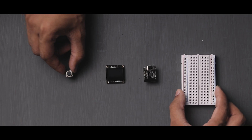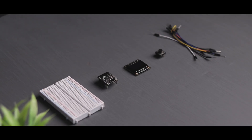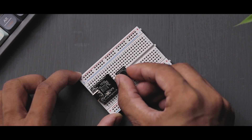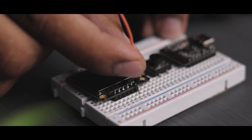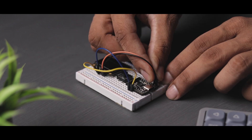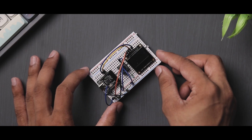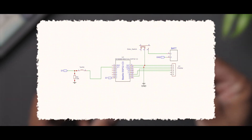Next we need a breadboard, a switch, and some jumper wires to begin with the prototyping. The connections are done, and here is the diagram in case anybody is interested.